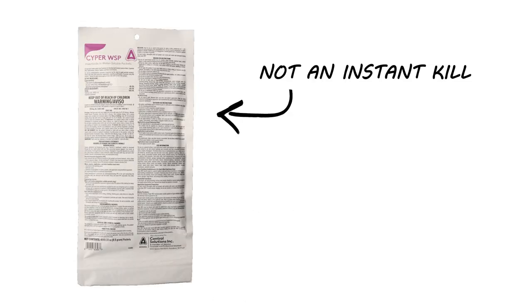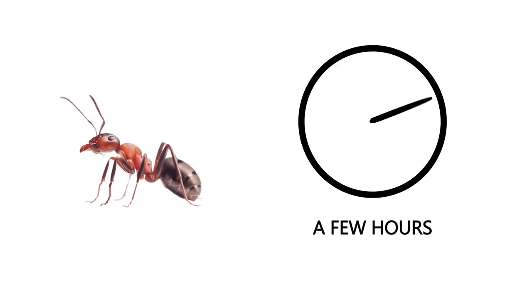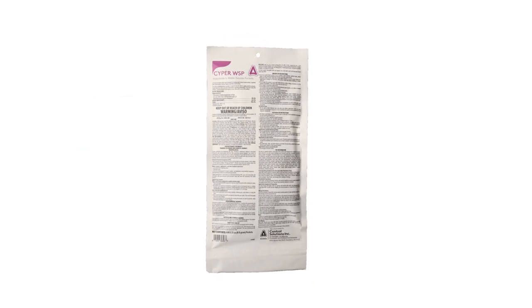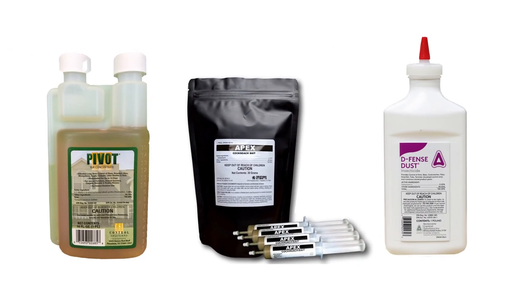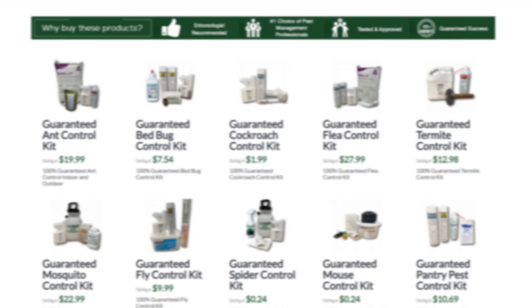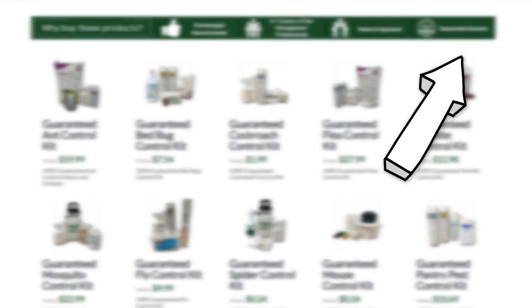Cyper WSP is not an instant kill — it can take a few hours to kill the insect after coming in contact with the chemical. Most active infestations cannot be controlled through the use of one product. Typically, you'll also need an insect growth regulator and bait or dust for complete control. For each insect, we've come up with a treatment method that we guarantee 100% to work. Click the card in the top right to get more information.